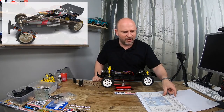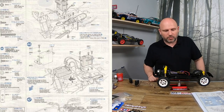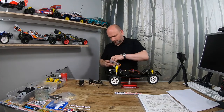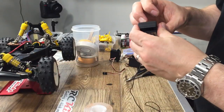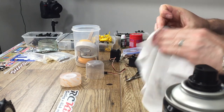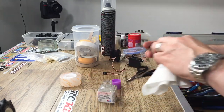The next step is to put the electronics in the car. I actually put the mechanical speed controller in the wrong way, but my instruction manual is a copy so it's a bit blurry, meaning a lot of what I'm doing I'm doing purely on my own back. I'm trying to keep this car completely original, so I've sourced a receiver and I'm giving it a bit of a refresh before sticking it back down to the chassis. If I was going to drive this car a lot I'd obviously use more modern electronics, but I do love the look of the old style original mechanical speed controller.